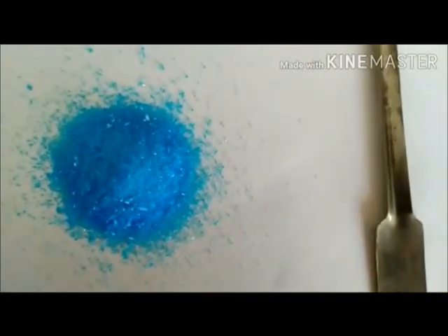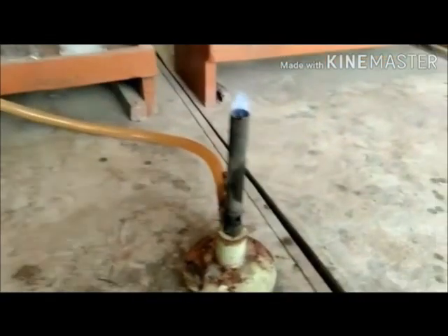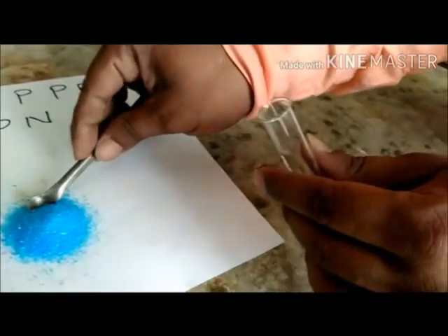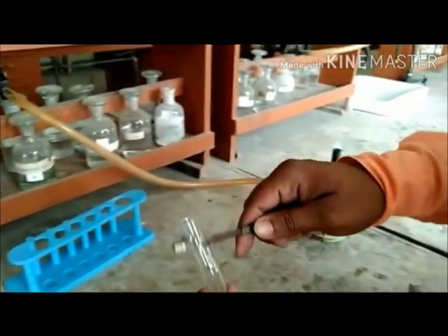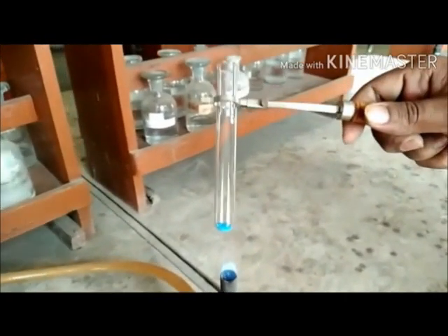In this experiment we have taken a salt containing copper, and that is copper sulfate. We have a test tube holder, a test tube, and a Bunsen burner. We take a test tube and put one spatula of copper sulfate in it. As you can observe, the color of hydrated copper sulfate is blue. We hold the test tube with a test tube holder and place it on the flame of a burner.